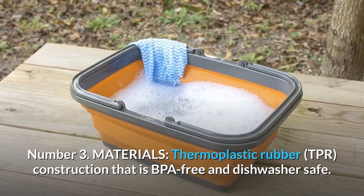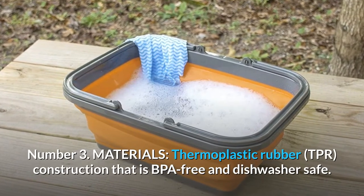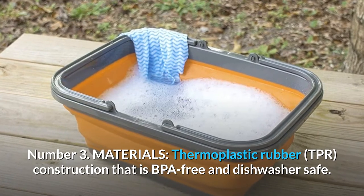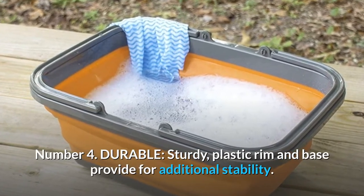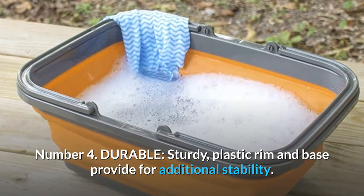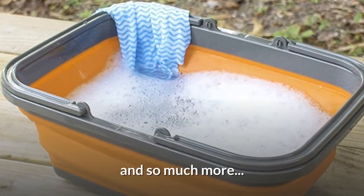Number 3: Materials — thermoplastic rubber, TPR, construction that is BPA-free and dishwasher-safe. Number 4: Durable — a sturdy plastic rim and base provide additional stability. And so much more.